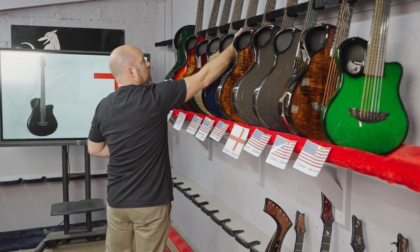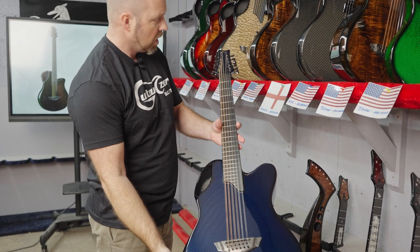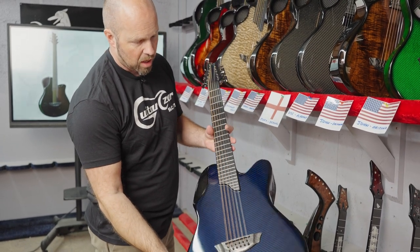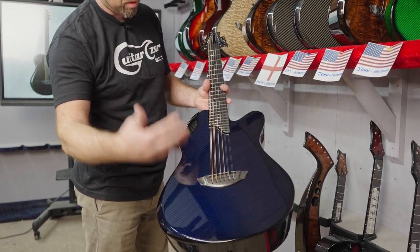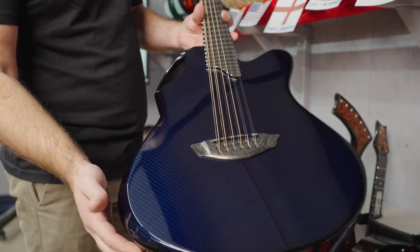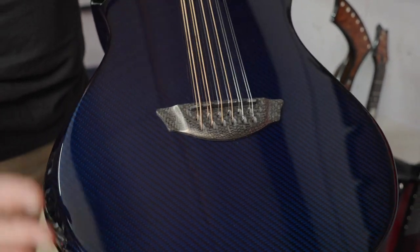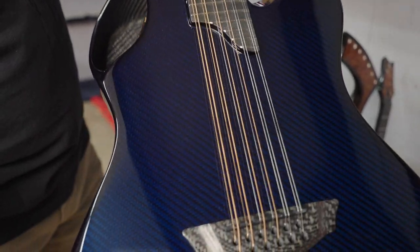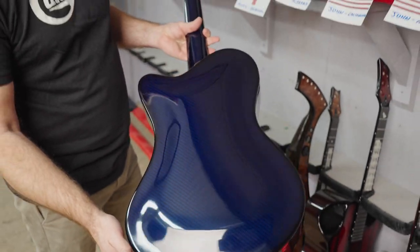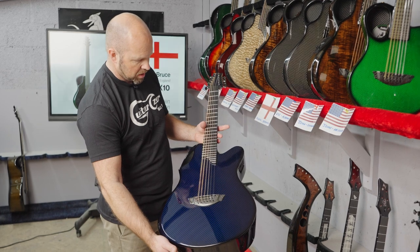Then we've got Alexander in Kansas — Alexander has gone for an X20 12-string, finished in blue carbon. That's our black carbon with a transparent blue, so it's a darker color, but it has a beautiful depth to it. The blue almost looks black in some lights, but then the light hits it and it just really pops — a subtle color but with an awful lot of depth and character.